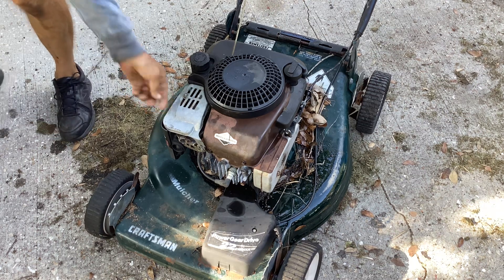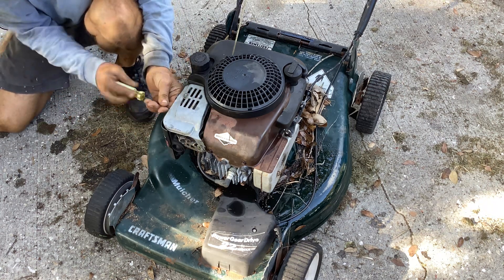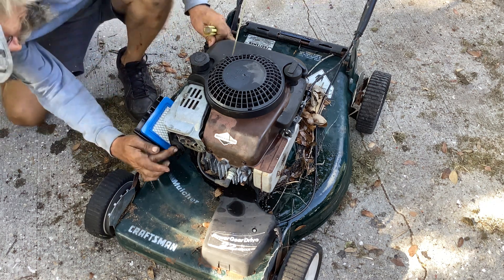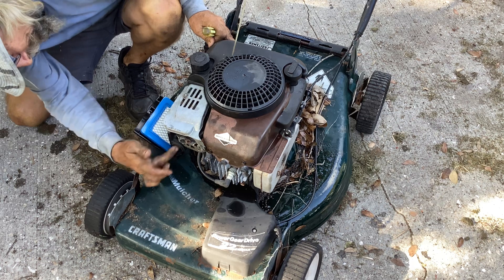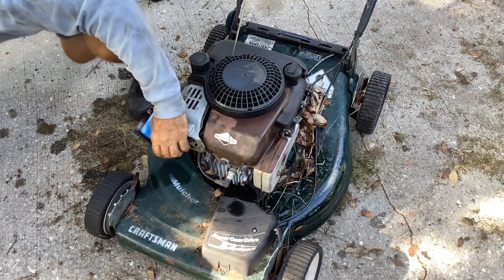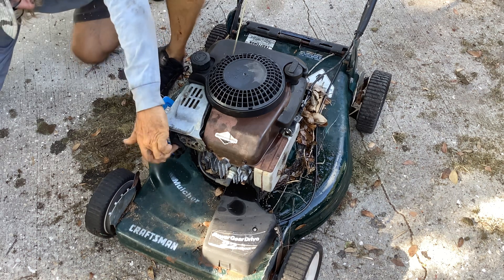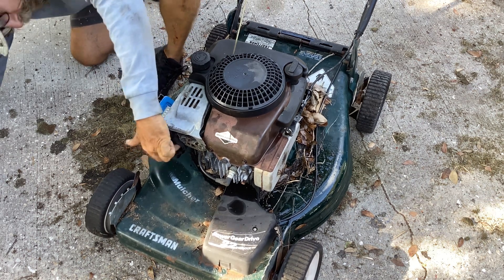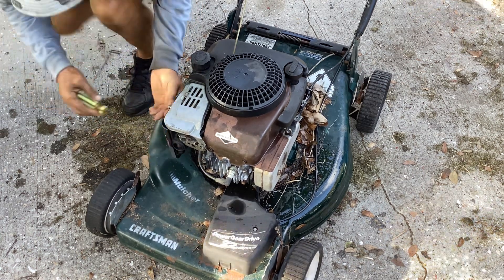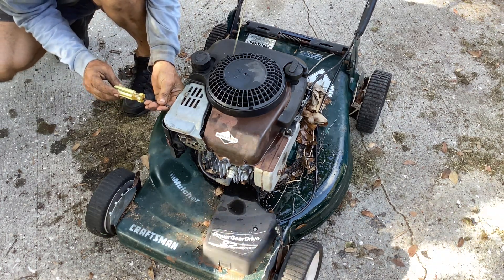I probably shouldn't have put this on yet — I want to see if this thing primes. Priming on these carbs is critical. It's hard to see, I'm in the shade, but it does look like it's getting moist. I think it is priming — I can see the throat of the carb getting wet, so it's got to be gasoline.